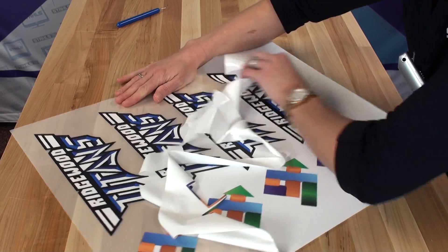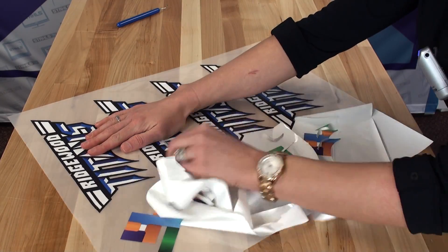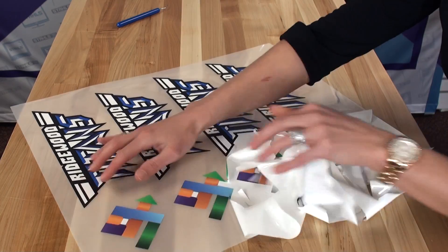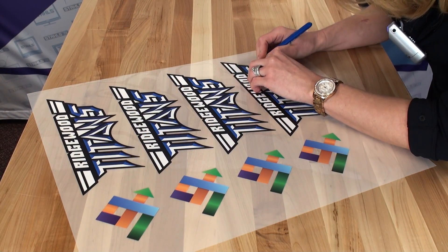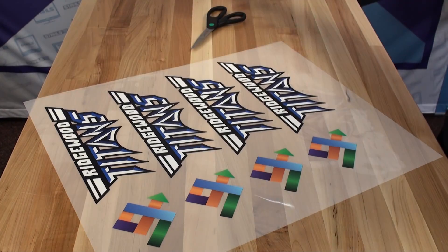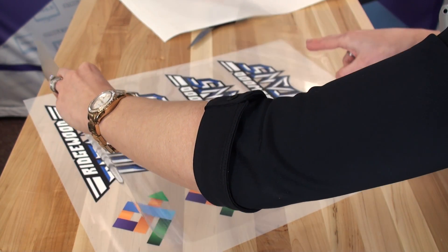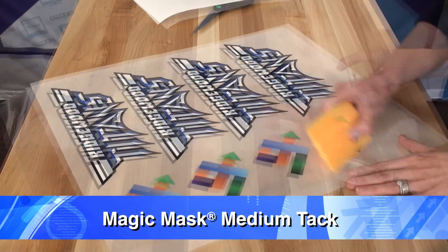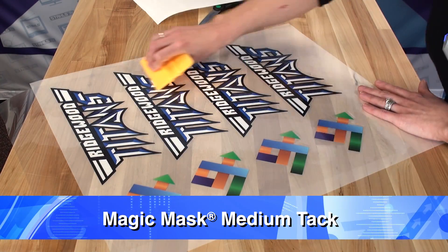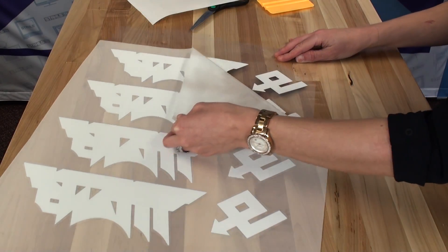Next, we'll weed and mask our transfer to get it ready for application. The ease of weeding Express Print makes it a decorator favorite for production — I can quickly and easily weed all of my designs in one quick, simple motion. Since we printed on the face of the material, we have to use a heat transfer tape or mask to lift the transfer and expose the adhesive side. The mask recommended for CAD Color Express Print is called Magic Mask Medium Tack, which ensures the transfer will lift off the Express Print and apply in one easy step.